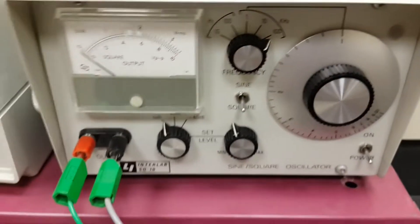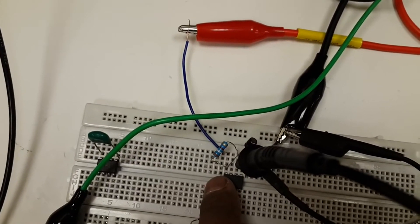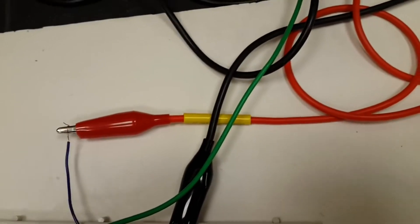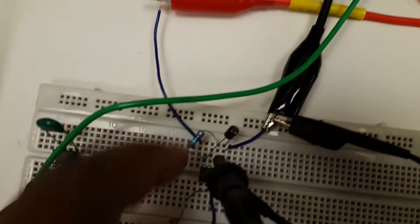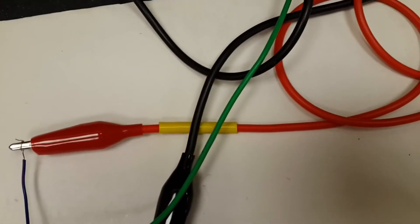On the secondary side, we have to connect a 3.3 kilohm resistance between pin number 8 and pin number 6. Most importantly, we need a bypass capacitor — a 0.1 microfarad capacitor connected between pin number 8 and pin number 5, which is also ground.